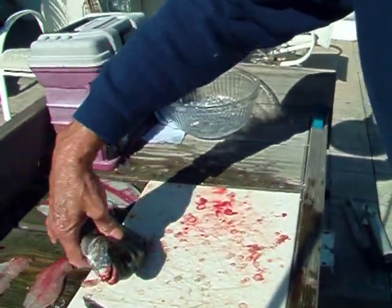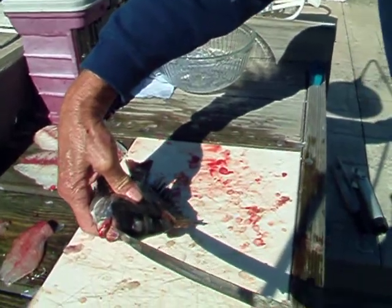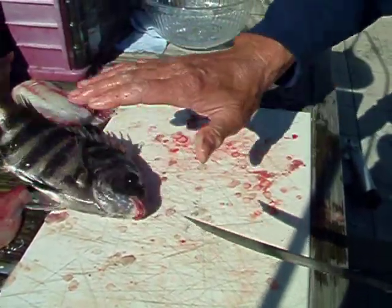Looks like the drum, but you saw the difference in the teeth. See the teeth there? They've got teeth just like humans.